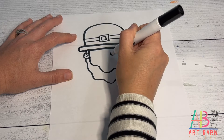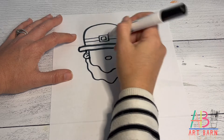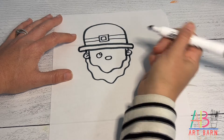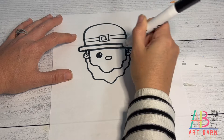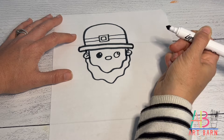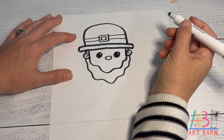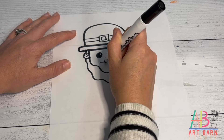For his face, draw an oval for his nose. His eyes are going to be a big circle, and in the top left corner do a little circle for the highlight, then color in the bigger circle — big circle, little circle, color in the big circle.